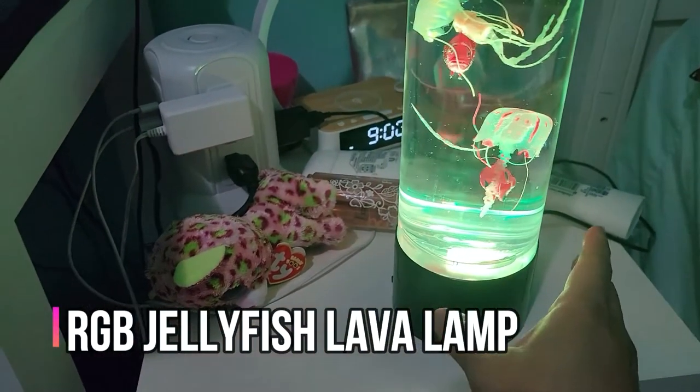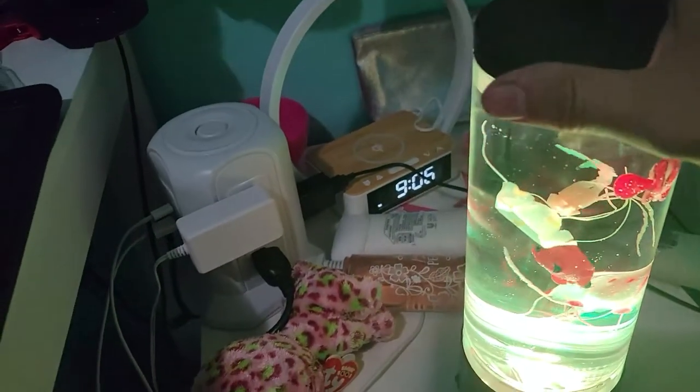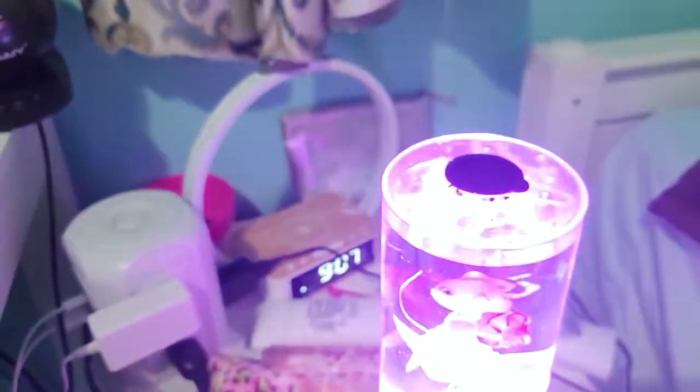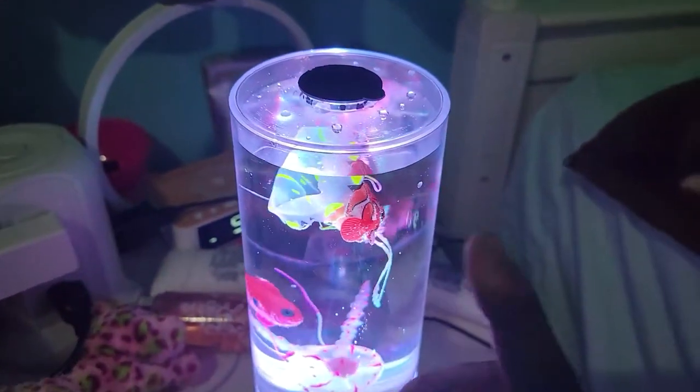When you get this, you have to have a five volt connection, which I do. It's connected to my phone charger. You've got to fill it up — it comes with a cap, there's a little rubber cap in here, and this comes out. You fill it up with water.